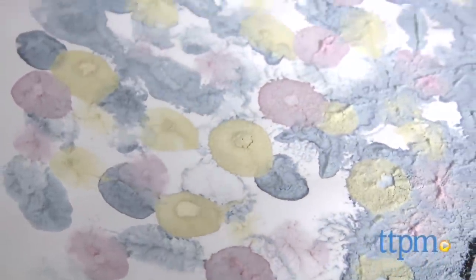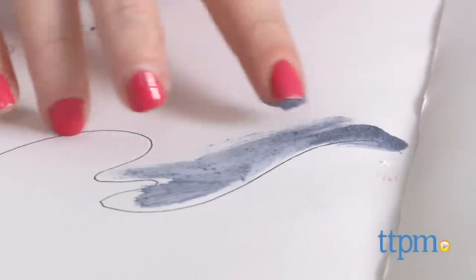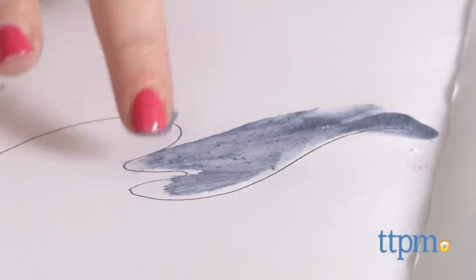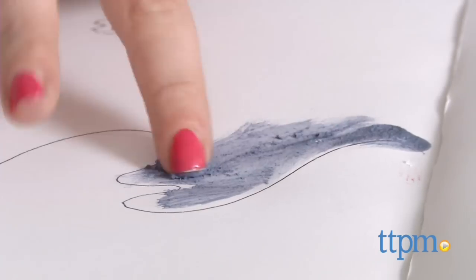So, what's our verdict? Despite this paint being more earth-friendly, using it was not a pleasant experience. The texture was way too grainy and felt more like we were working with chunky clay or mud than actual paint. It was difficult to spread and move around on paper, aside from simply pressing it down with your fingertips.